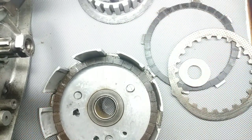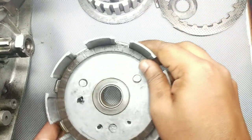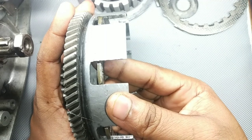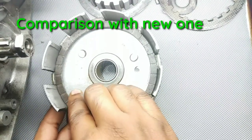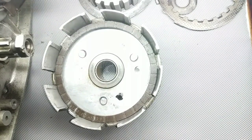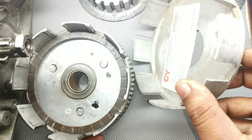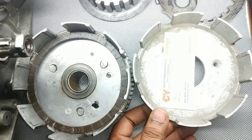This is a used clutch housing or assembly. Let me show you on an unused one how this fits. You can see that on the used one the gap is imperfect and huge. Now I am bringing a brand new — actually old stock — clutch basket to compare.